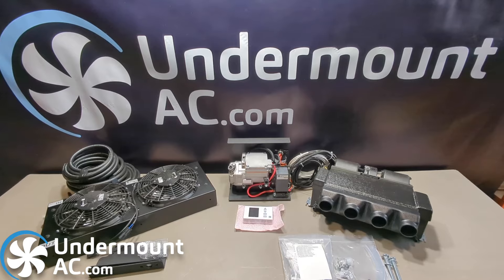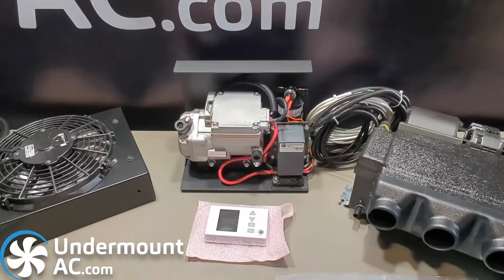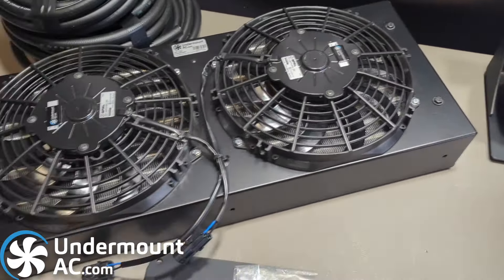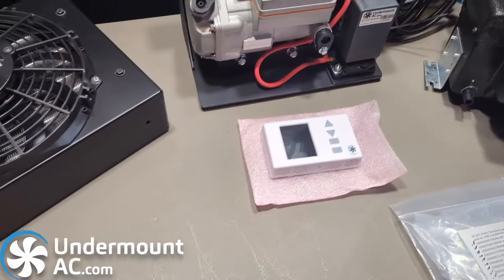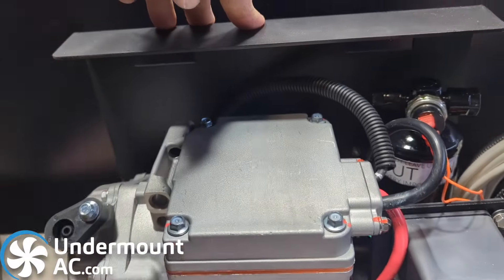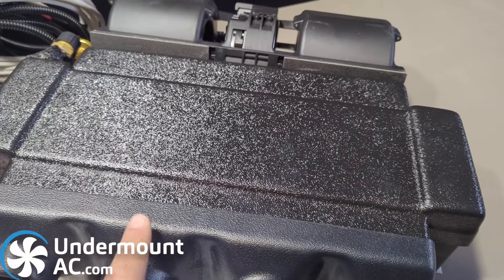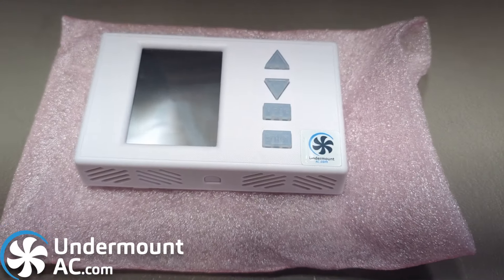I would like to introduce you to our version 3 kit. This is the kit that has been shipping for the last two, three months. It features our KC750 new condenser, our new compressor bracket, and our new HVAC evaporator. We also have our cabinet evaporator as well, and our new cellular thermostat.